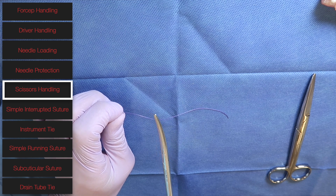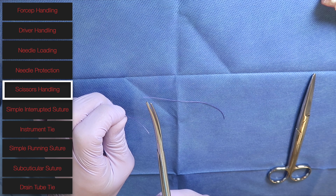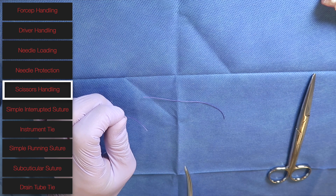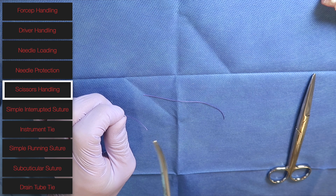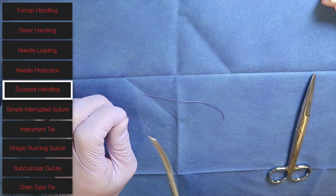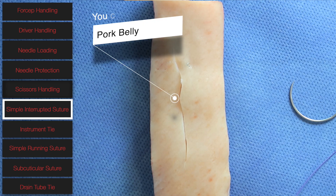Once you're close to the suture you want to cut, open those blades, engage the suture, cut, release, and pull away. The reason for the release after you cut is that sometimes the suture material may not cut completely, and you don't want to pull and rip an anastomosis before you've released that suture material.